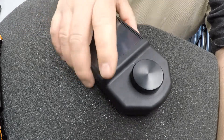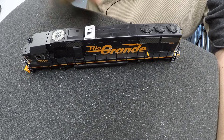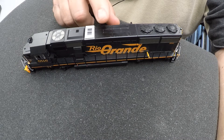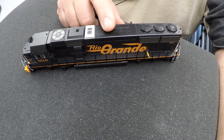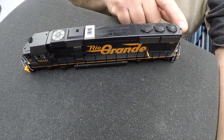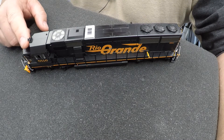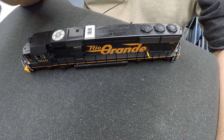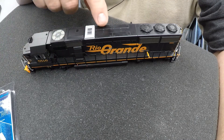We are going to document the installation of a RailPro receiver into this locomotive right here — the SD50. I got this secondhand at a train show in Southern California, and it looks to be in really great shape. We're going to put the receiver in, put in the sound and speakers, and convert all the lighting to LED. There's rear lighting for the long hood headlights and headlights in the front. I'm not sure if I can light the number boards — I haven't been into this locomotive yet, so I don't know what's going on in there. We've got to figure out where to stash the speakers and where we can fit the receiver.